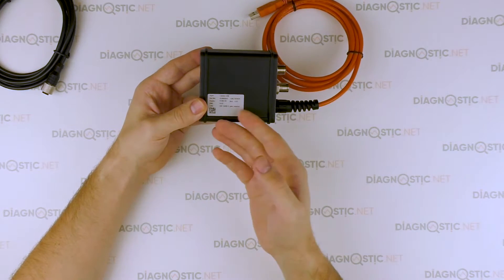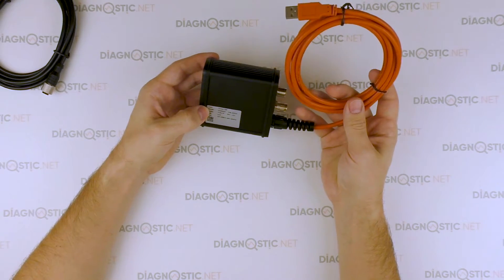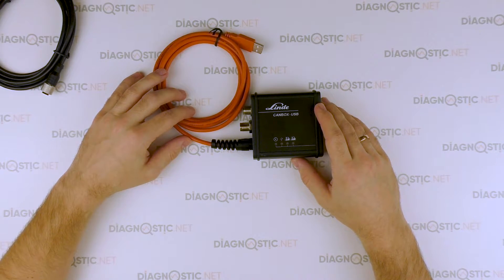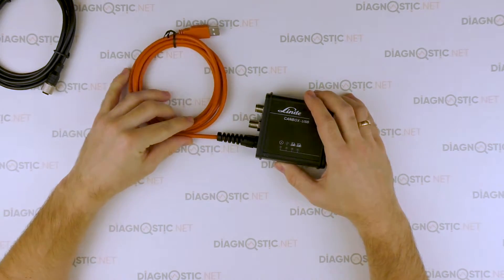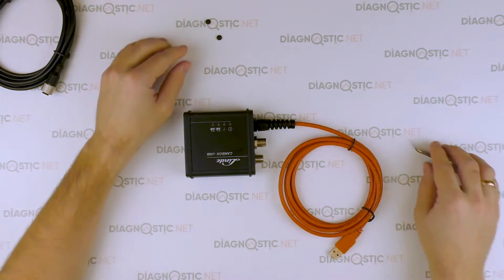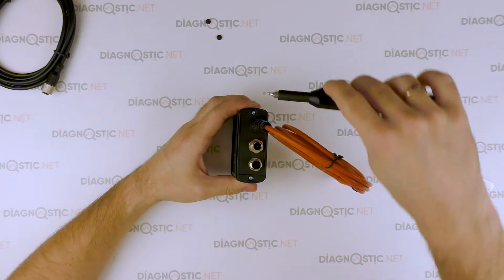The rear wall has a sticker with the serial number, voltage, a QR code, and more. Let's get in and look at the quality of the printed board and the components. The screws are torqued.